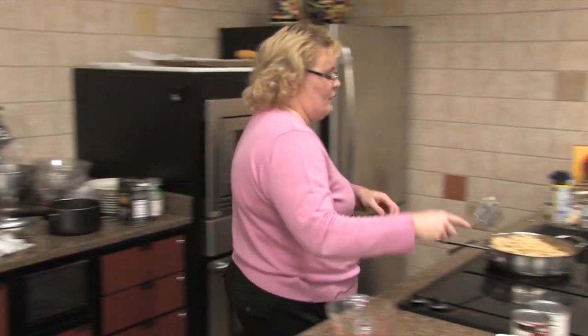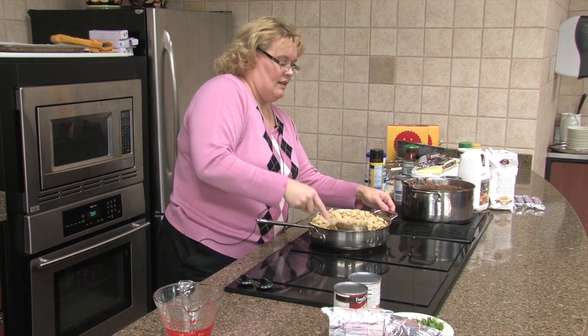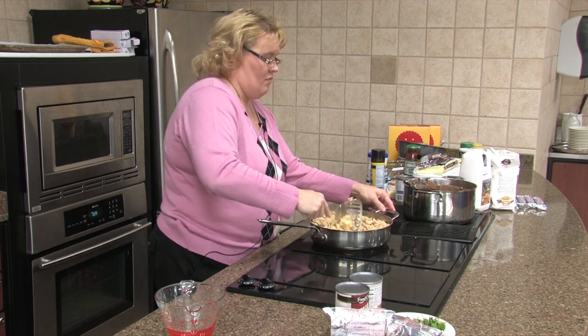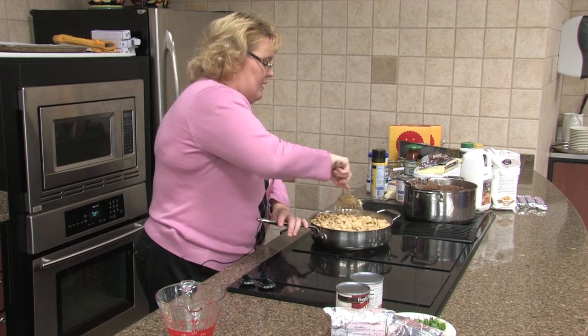This is super, super easy. You're going to cook these in the skillet until they start to brown. Give it just a couple of minutes here.